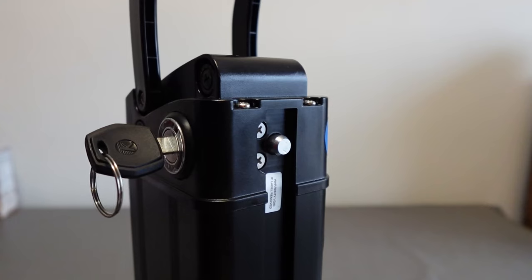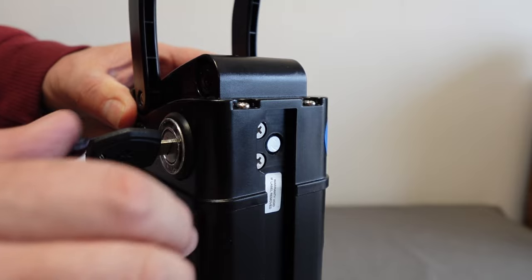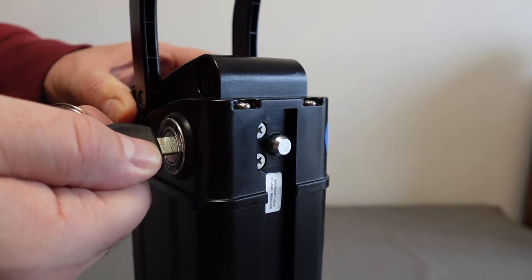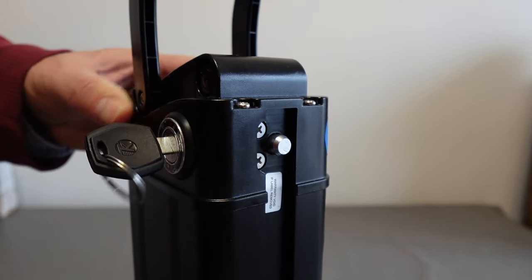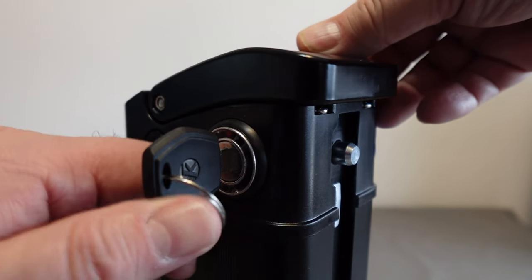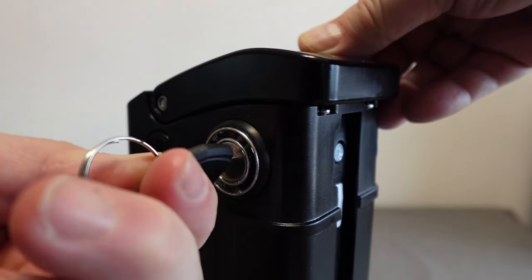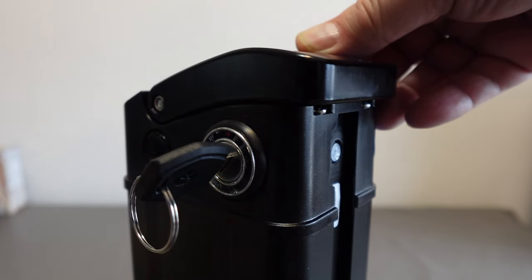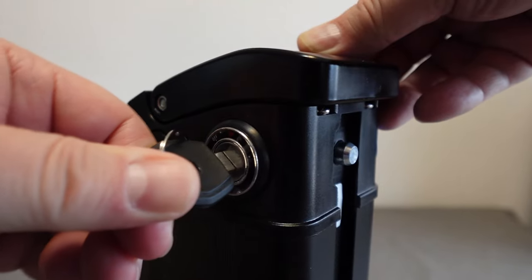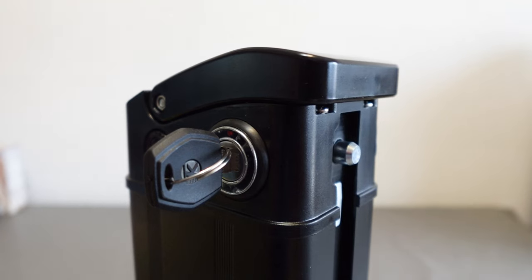Before we get into removing and installing the battery, I want everyone to make note of the locking pin. With the key in the off or on position the locking pin is extended and the battery is locked into the bicycle. With the key in the unlock position the locking pin is retracted. You have to push the key in slightly to move from off to unlock. Only with the key in the unlock position can the battery be removed or installed. Always ensure that the key is in the off or on position while riding the bicycle.